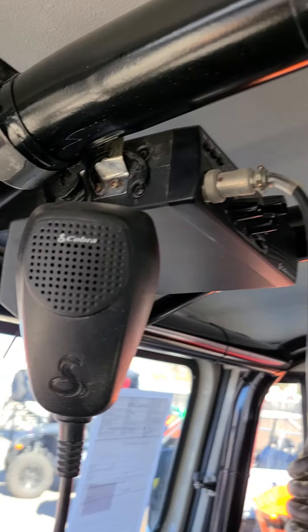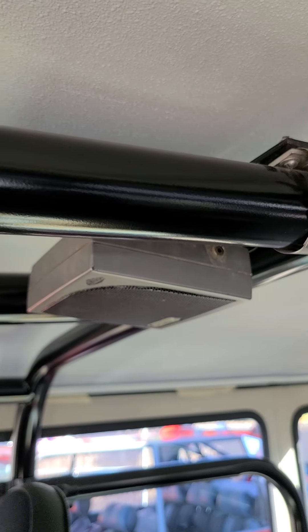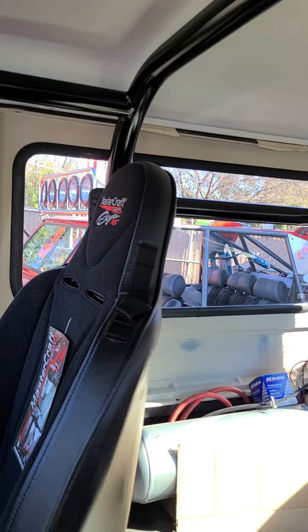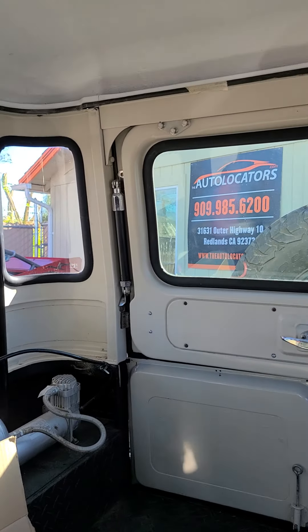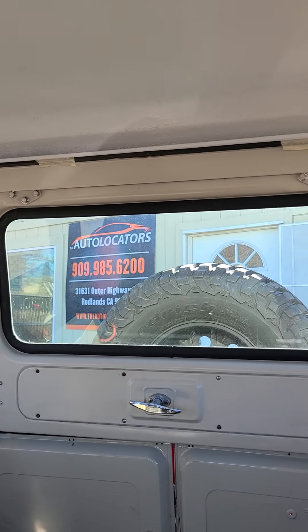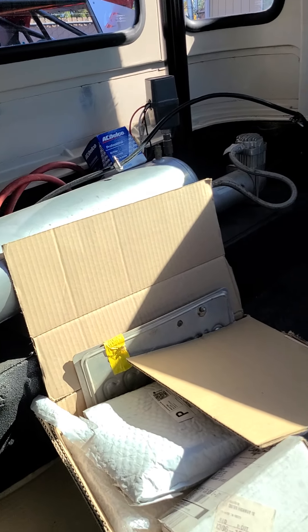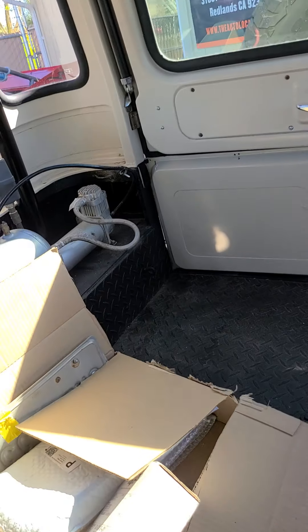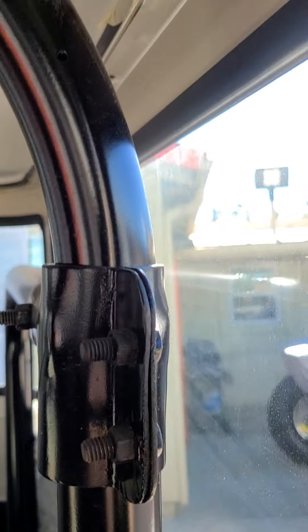On the passenger side — here's your Cobra CB, it's all mounted up there clean, we've got the good stainless clamps. And then in the back the top got some extra goodies — whatever extra I have, I'll include with the car.